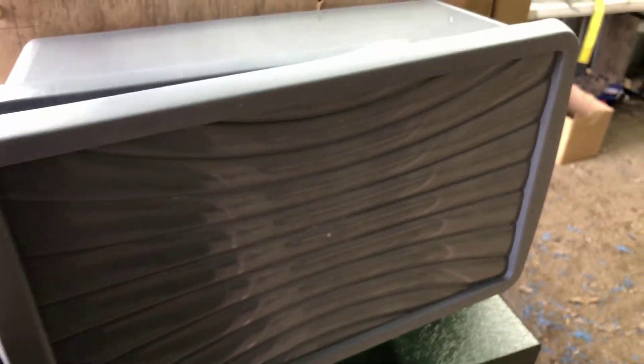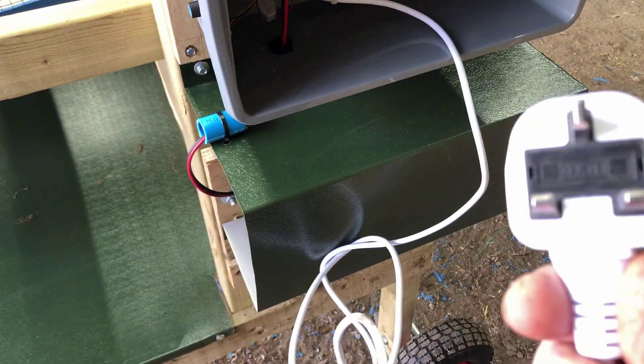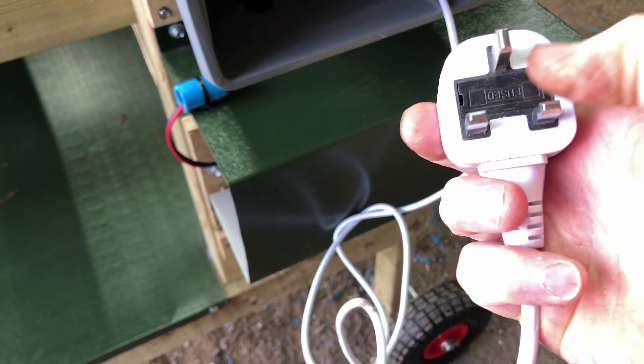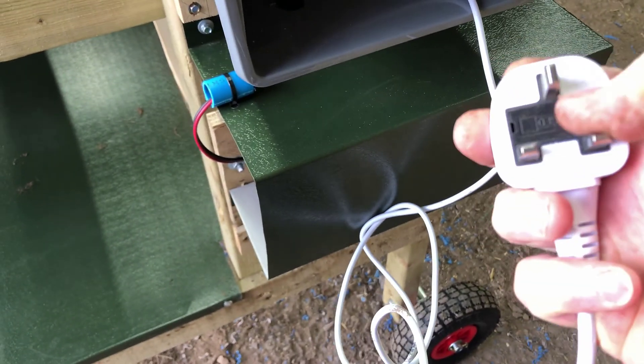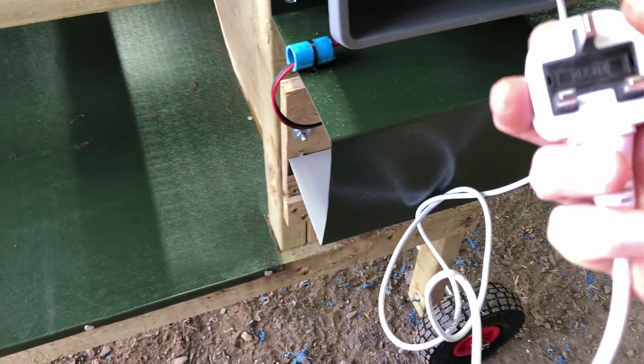This lid just unclips. In there you've got a flying lead with a 13 amp fuse plug. I've just got to change that fuse to make sure there's a 5 amp fuse in there - I could get away with a 3 amp because I don't even think it takes 3 amps.